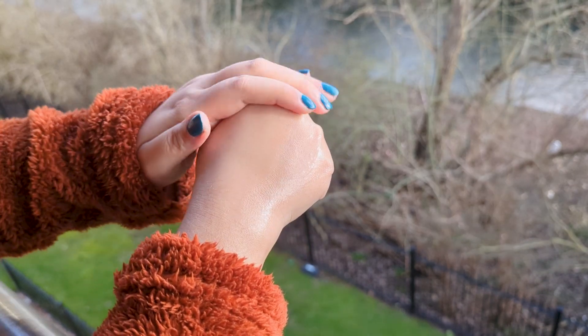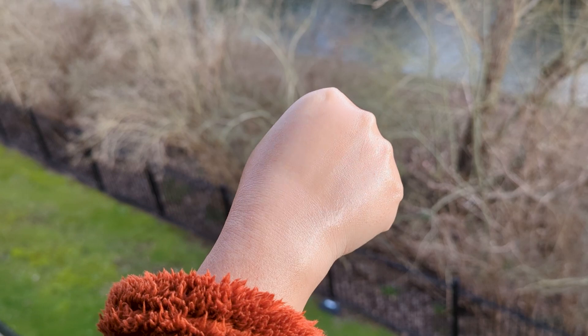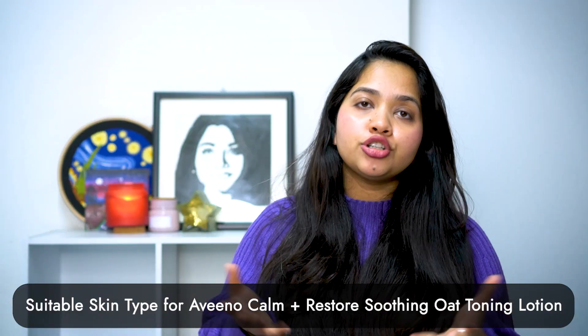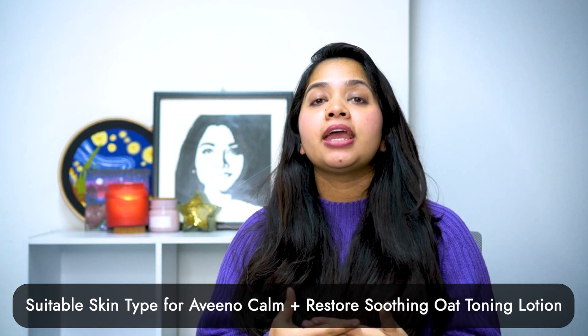If you think your skin is dehydrated, you need a good hydrating toner. The first preference is that if your skin is dehydrated, you need a good moisturizer to restore moisture in the skin. You can also use a light moisturizer.